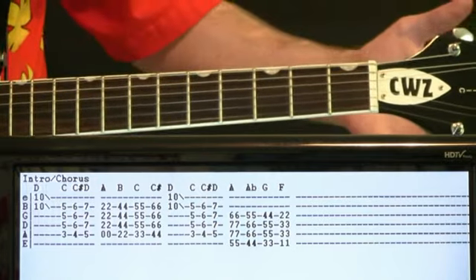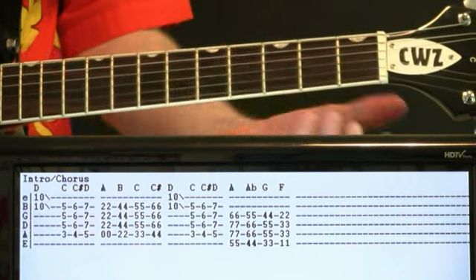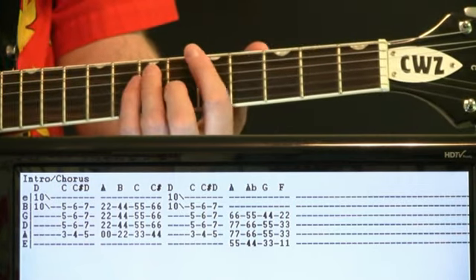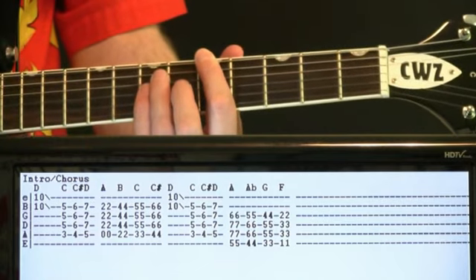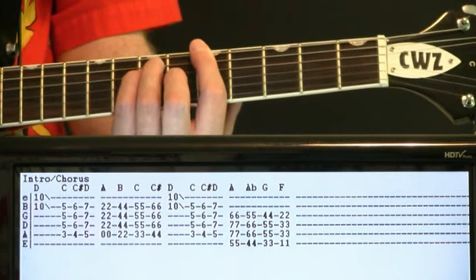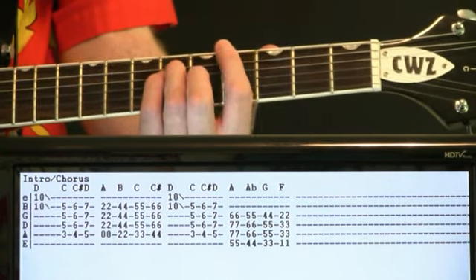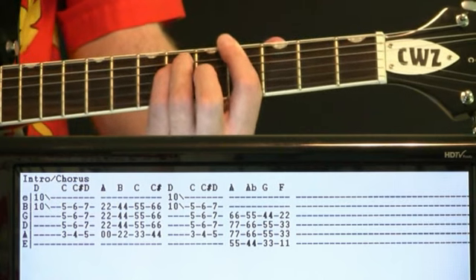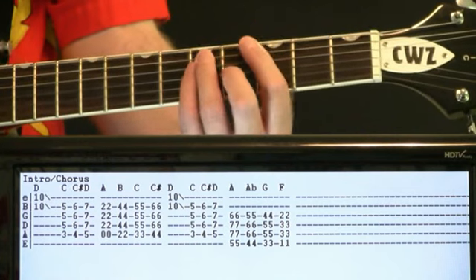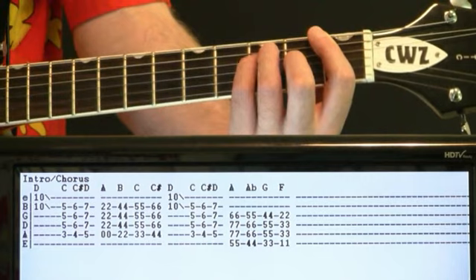Now we're just going to walk down. A chord — you can just do it bar chord style up here. Don't really need to worry about the full chord, just kind of get the E through the G string: 5 on E, 7s on the A and D, 6s on the G there. Hit that a couple times. And now we need to go lower — A flat at the 4th fret, 6s and 5, G at the 3rd fret, then finish on F at the 1st fret: 3s on the A and D, 2 on the G.